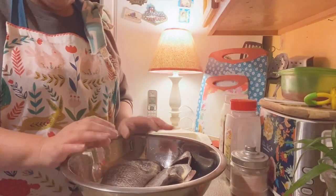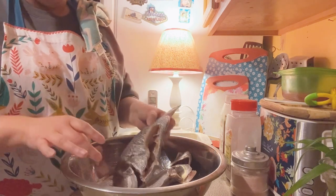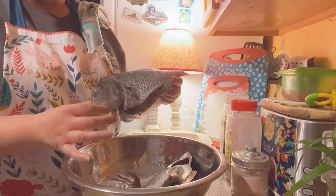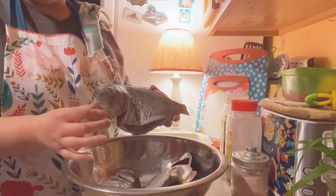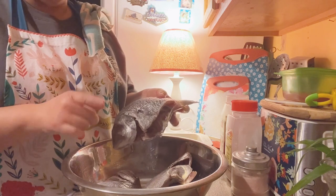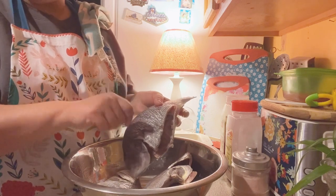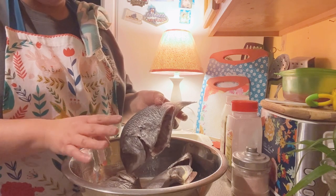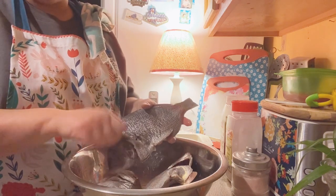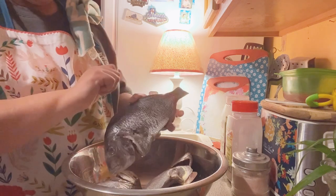So the fish we chose to do the escabeche de pescao is porgies. Paul went to the seafood market and they had porgies. They weren't on sale — they were like $2.99 a pound. Now they're charging you extra to take the scales off, which I thought was nuts. But Paul paid extra because he didn't want to be outside in the cold descaling them, since I don't allow him to do it in the house because he makes a mess.